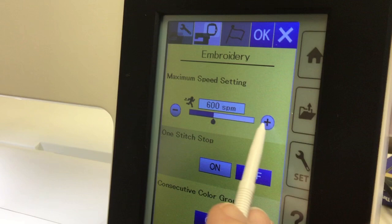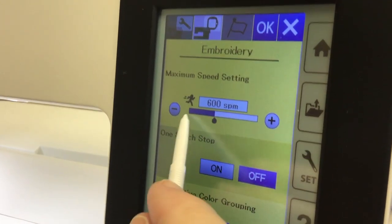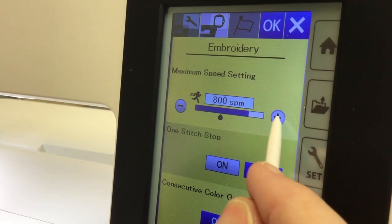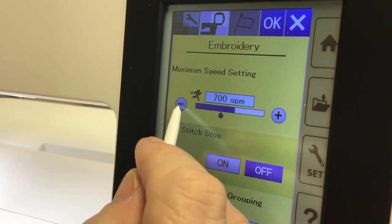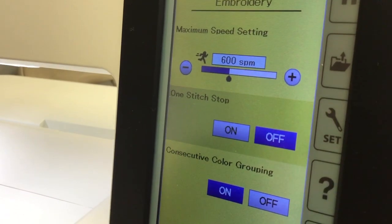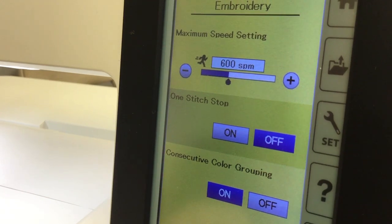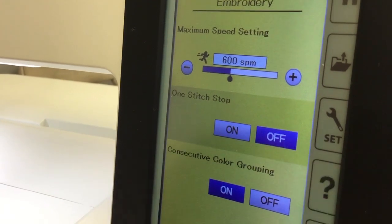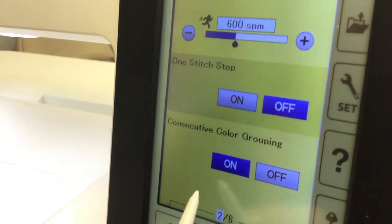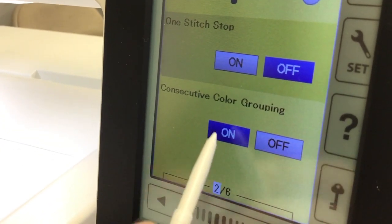This controls how fast it's going to run per minute. SPM is stitches per minute and it will go up to 860. In quiet mode it won't go that fast. This setting is if you want it to stop after one stitch — so if you want to bring your bobbin thread up so it's a little neater on the back, you'll turn that on. If you want your colors to go in consecutive order, turn that on.